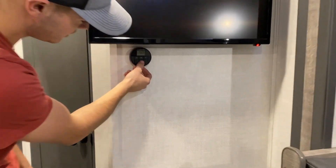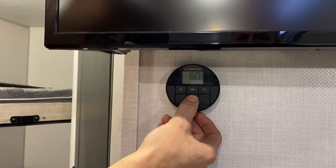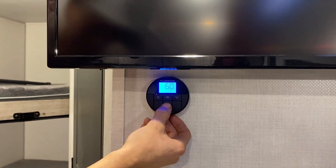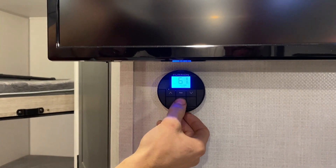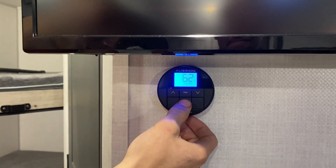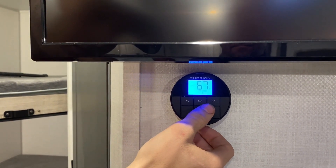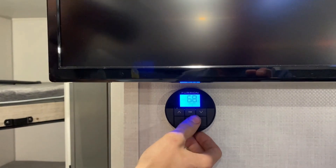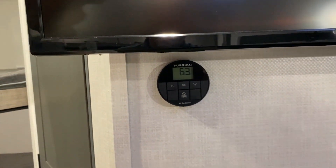This is going to be your thermostat to control everything. Just press and hold on it — that'll be for your fan. And then if you click it again on the power button, it'll go to dry, cool, and then heat. You can just go right through there. And after you do turn this off, your furnace is going to run for about one to three minutes just so that it cools down — it'll go through a cool down cycle.